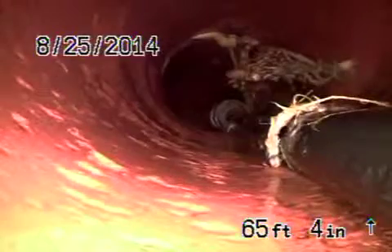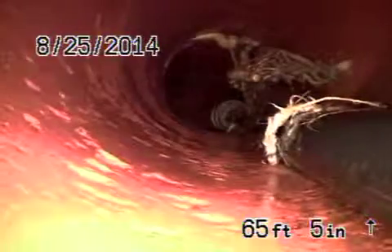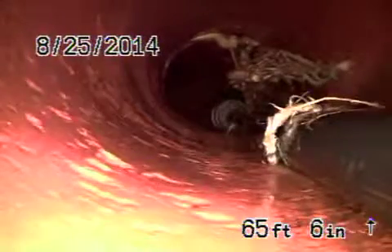Coming back — stop right there. You can see right there through that joint — this was a big root here. But you can see we pretty much knocked most of it out. We're going to blast a little bit more just to knock out the rest of these loose bits. Let's keep coming back.